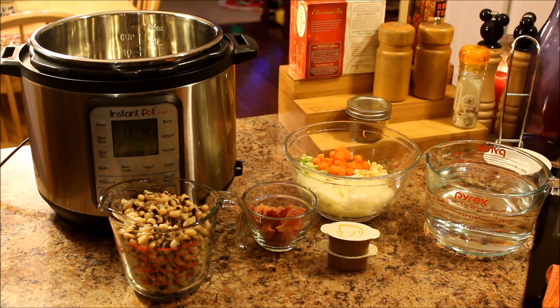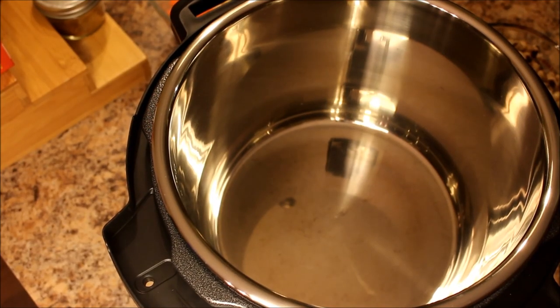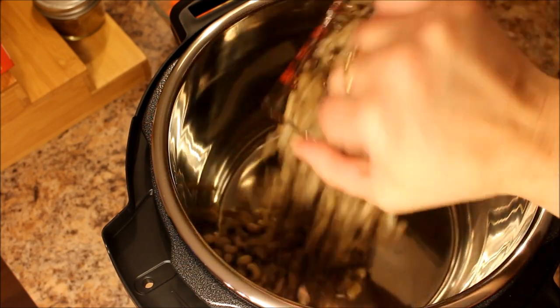Alright, I'm going to just dump everything in the Instant Pot and I'll show you what that looks like. The ingredients, like I said, are two cups black eyed peas — dump.